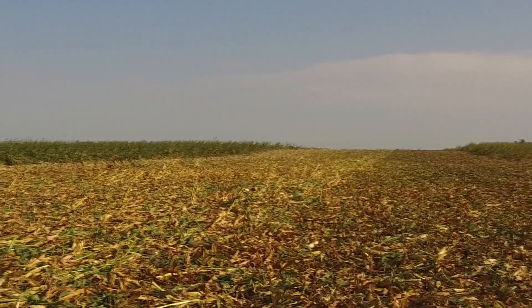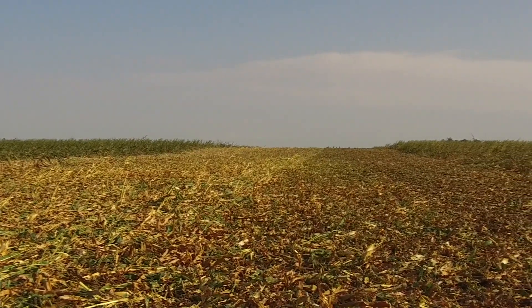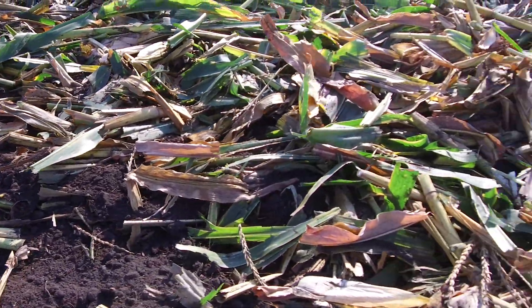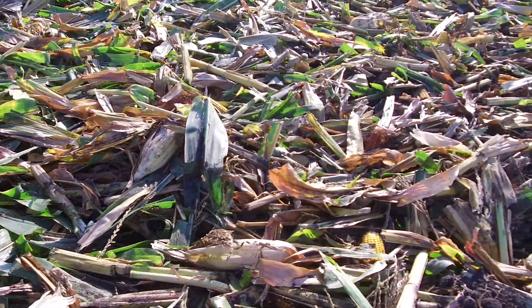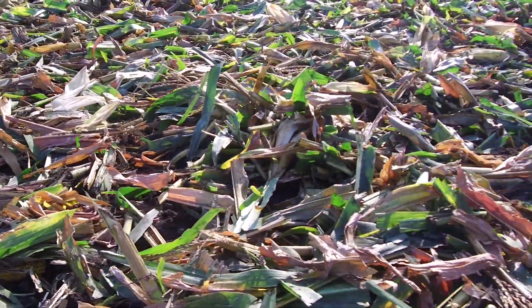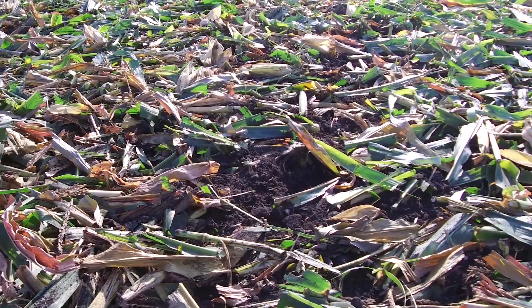The first thing we have to consider in these unharvestable fields is what are we doing with the residue size. As a combine goes through the field, it's going to naturally reduce the size of residue and get it evenly spread. As we look at these different tillage tools, we'll pay special attention to how well those tools chop up and distribute the residue to help us get prepared for a successful spring next year.